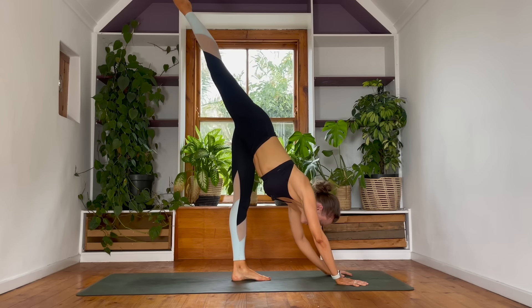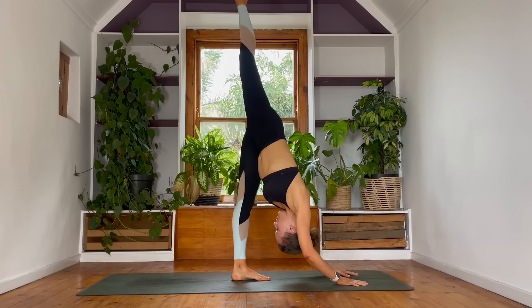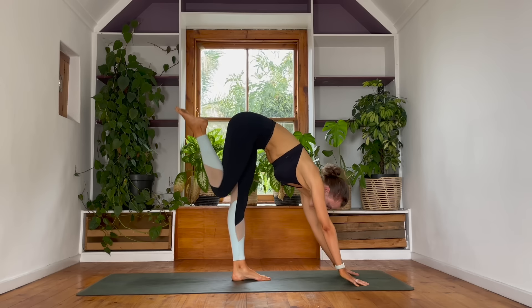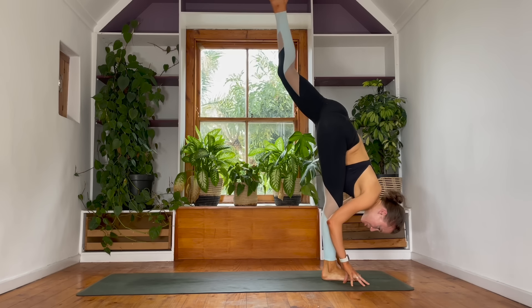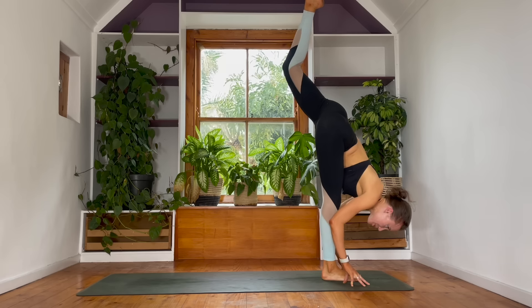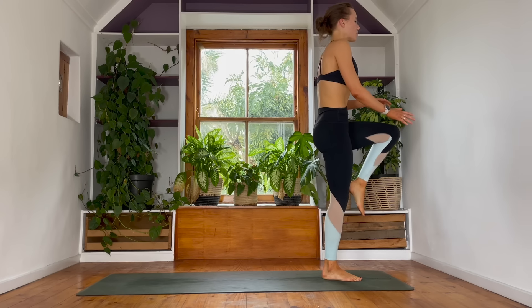Step your left foot halfway in between your hands and the back foot. Standing splits — kick your right leg tall. Start to melt your chest as close towards your left leg as you can. Breathe in. As you exhale, lift your gaze — peel this right knee into the chest, nice and cozy and close. Right foot in between your hands. Standing splits — left leg reaches back. Take a full breath. Now as you breathe out, look forwards and begin to peel your left knee up and into the heart space. Come into one-legged mountain pose.